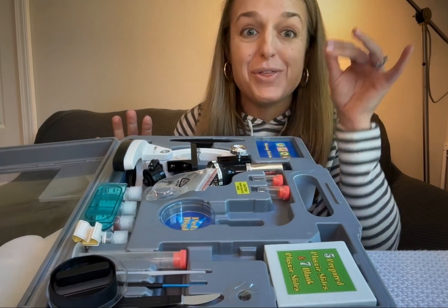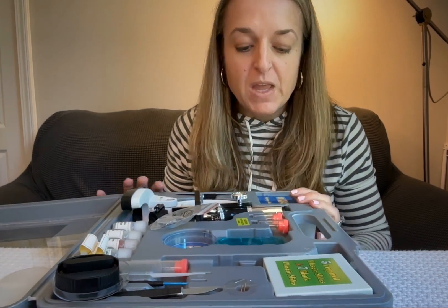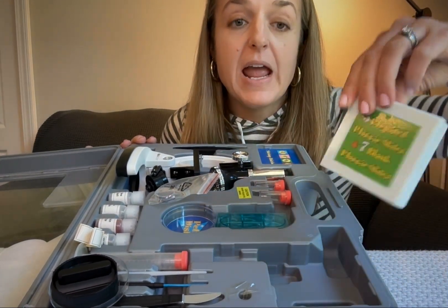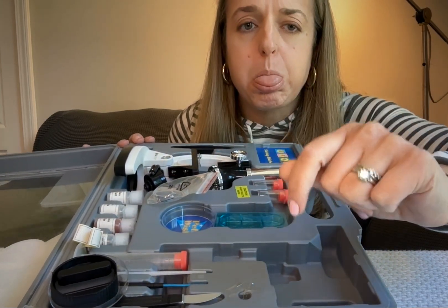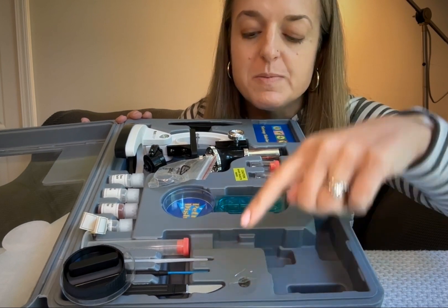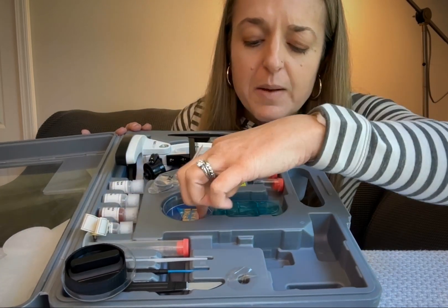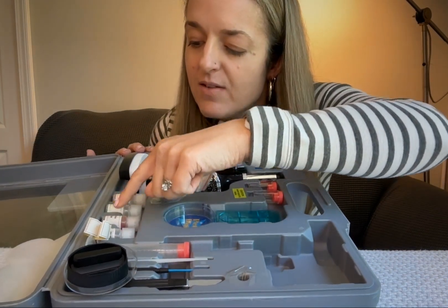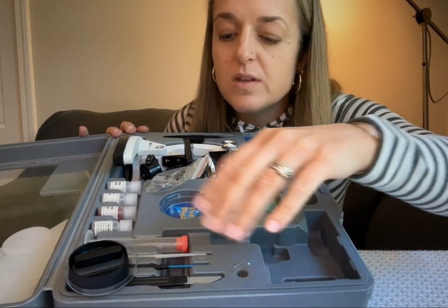You're going to want to store your items in this case, because inside there is a little groove and a little area that fits each individual item, so it helps keep everything organized — there's a certain spot for everything, which is fantastic. We've got tweezers, pre-paired and blank slides, slide covers, a little scalpel-type tool, different little sticks to poke around with, a replacement light bulb for the microscope, two little tubes to collect things in, a petri dish, a slide that can hold something larger, and some different kinds of liquids, plus slide labels.